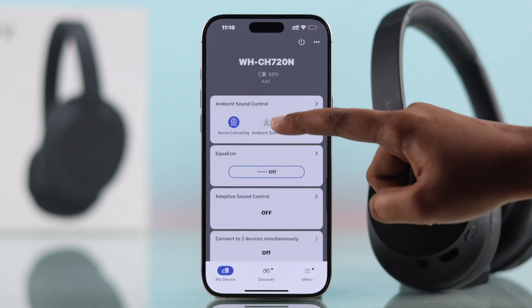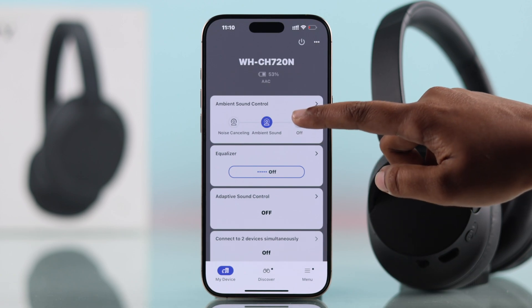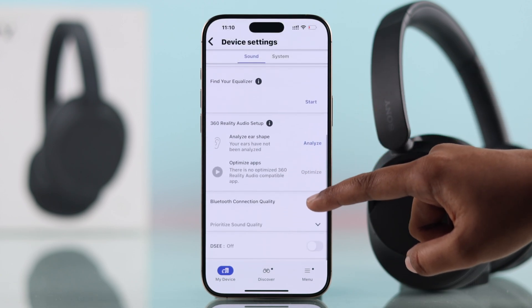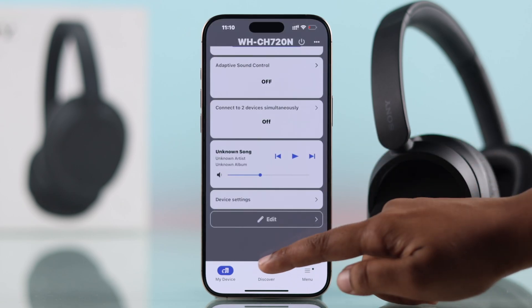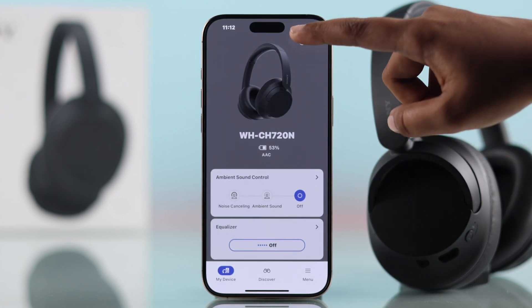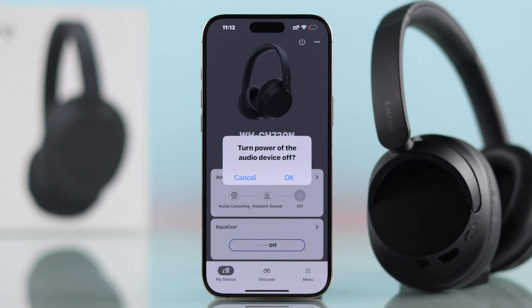You can enable noise cancellation and switch to many more options. Customize your sound and adjust the equalizer. You can discover many things and check your firmware updates from here. You can also power off and on directly from the app.